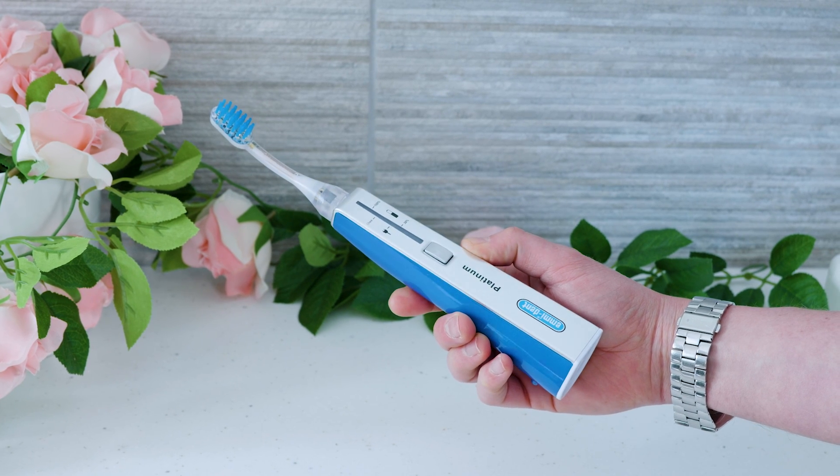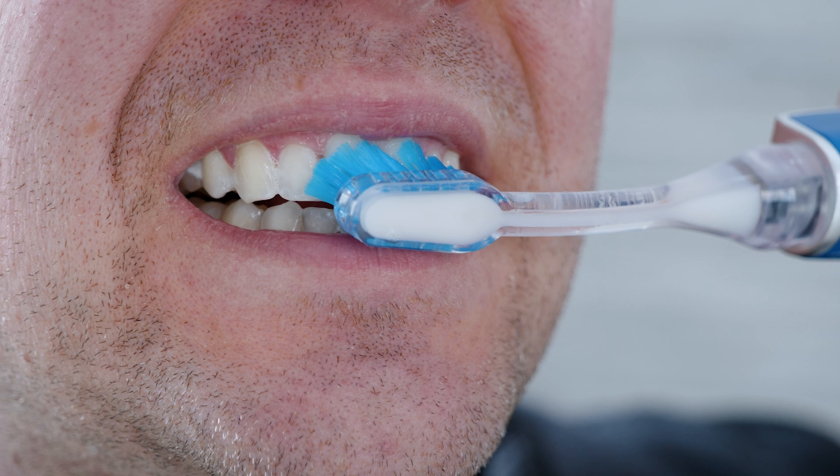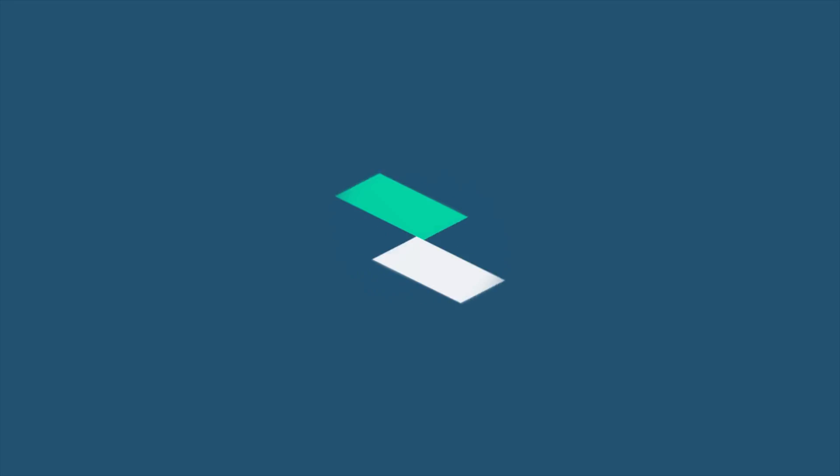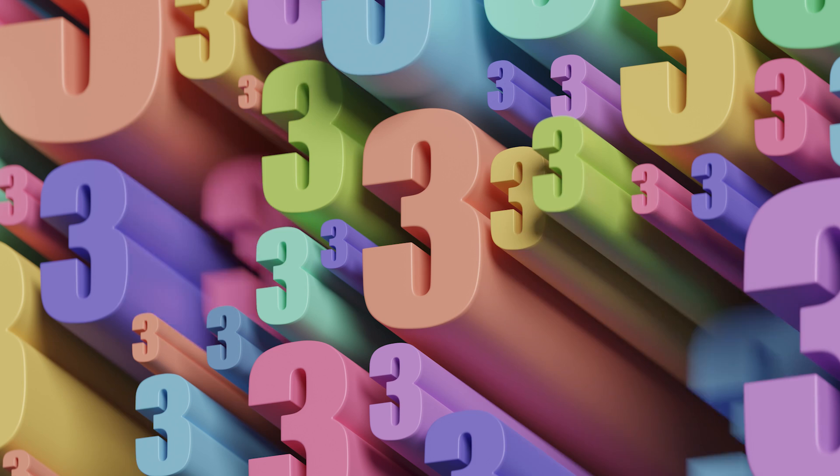Here's my opinion on the Emident Platinum Ultrasonic Toothbrush in about the time you should spend cleaning your teeth. Put 3 — not the usual 2 — minutes on the timer. Let's go.